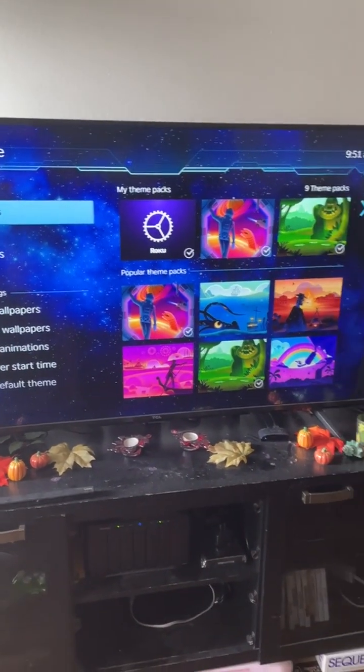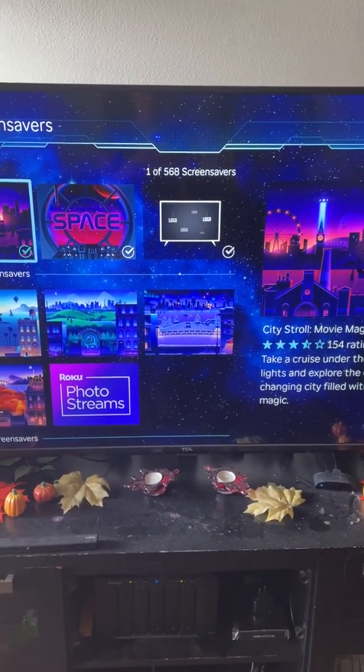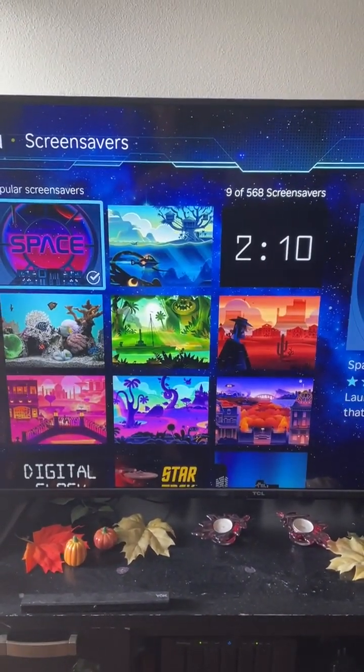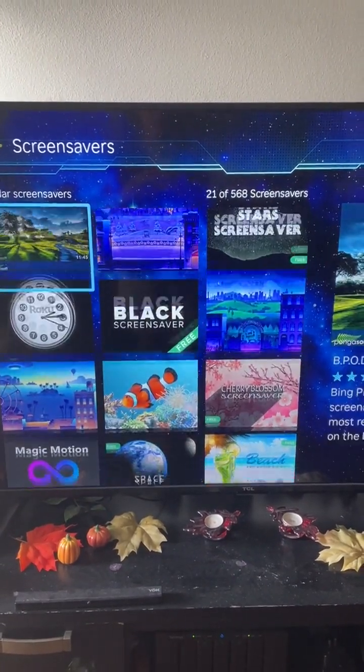Move over, go down to Screensavers, move over. These are the ones that come with it. These are the ones that are available — they have quite a few screensavers available.